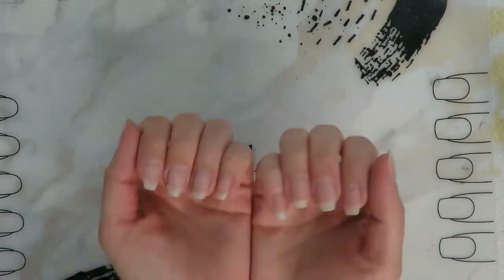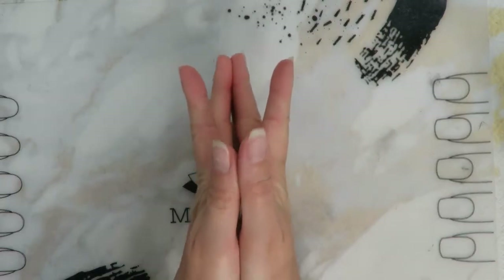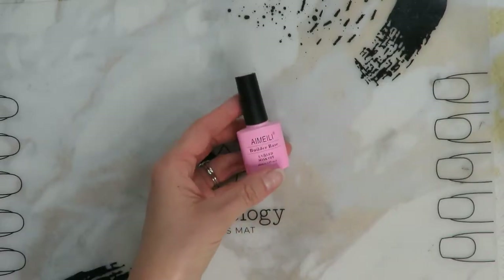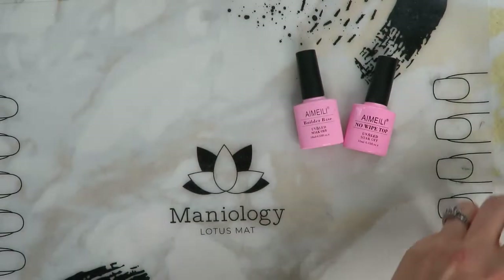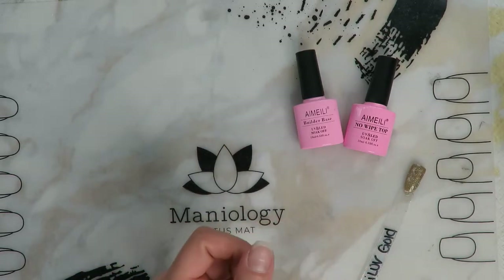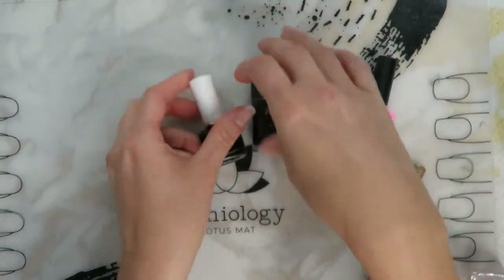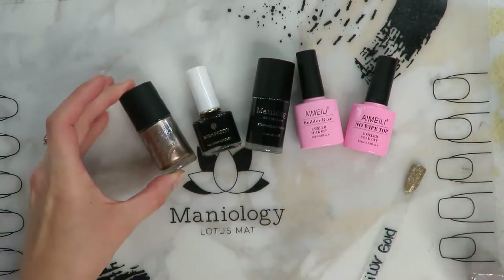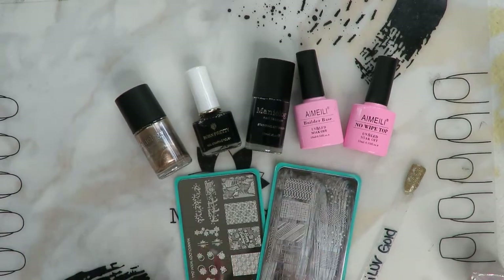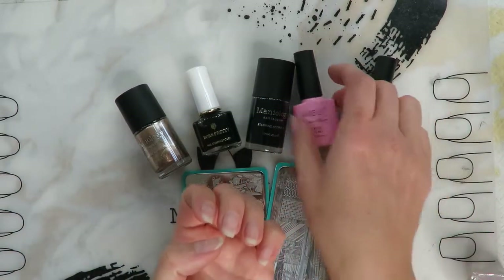Here I am with bare, natural nails — nothing on them. I'm going to wait to do my shaping until after I get some builder gel on my nails. We are going to be using the Amelie builder base and top coat, a gold sparkly gel nail polish, and some various stamping supplies. I ended up doing two different manicures, but for this video we're just going to keep it super simple.